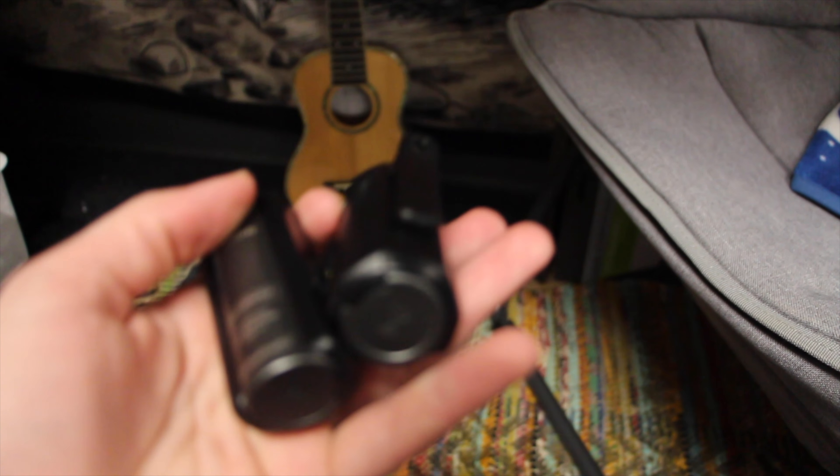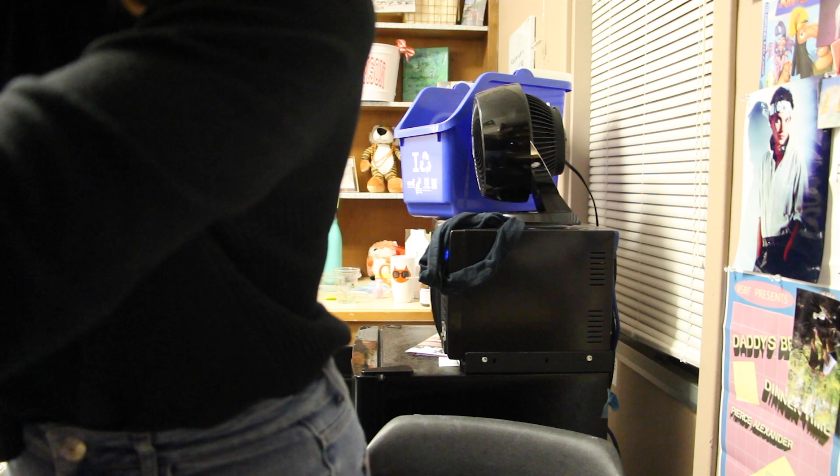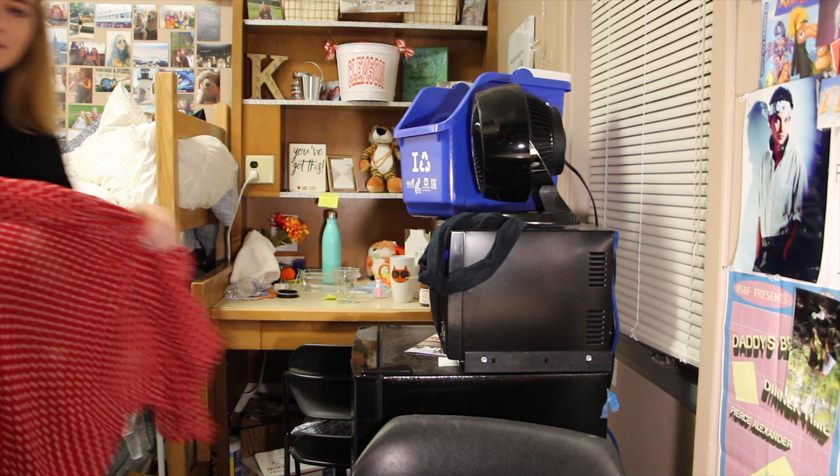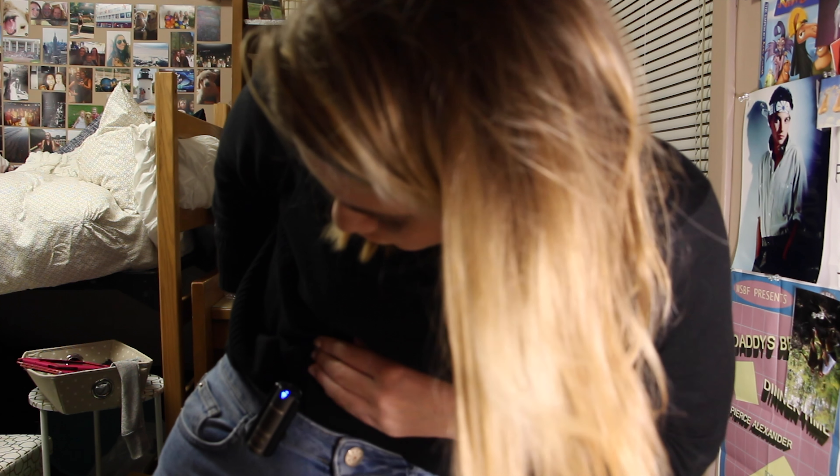Wow, this is really good autofocus, huh. Let me try and fix this. Maybe if I just do one layer — does that give a nice effect? No, I think it's just a little overexposed, you know.